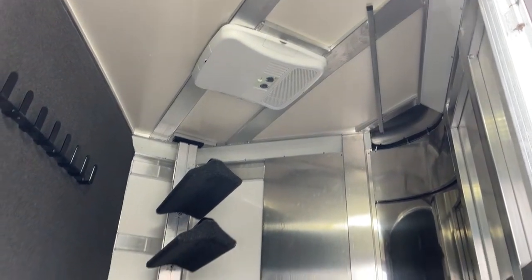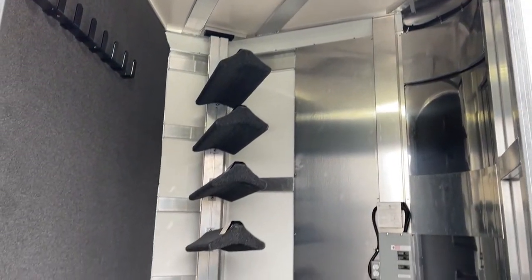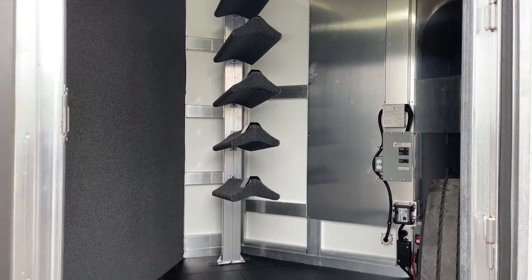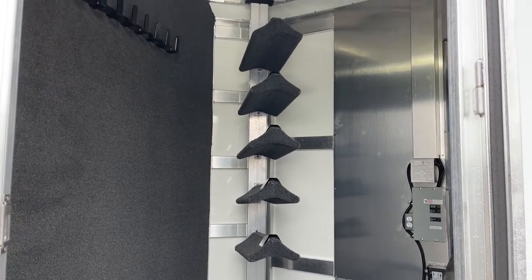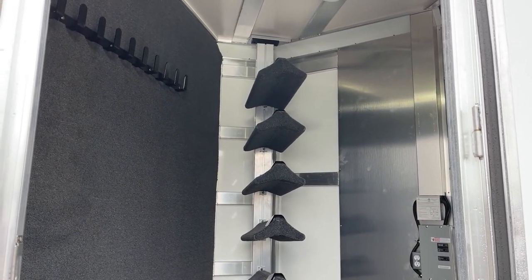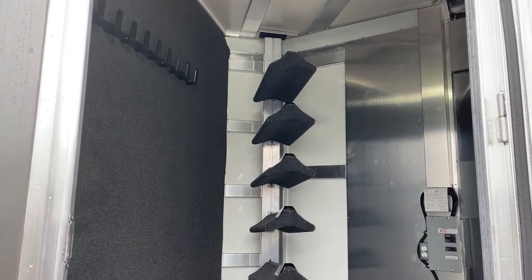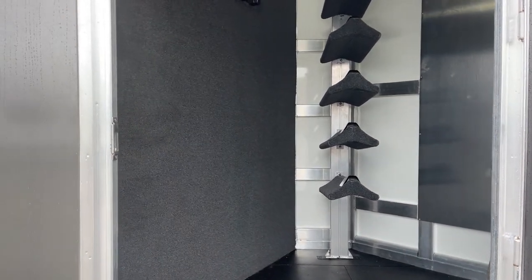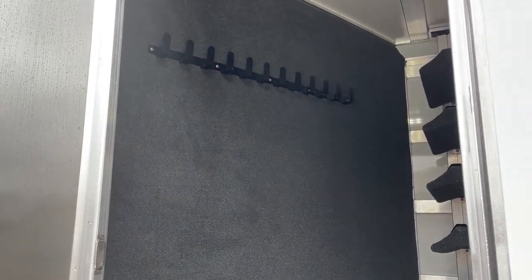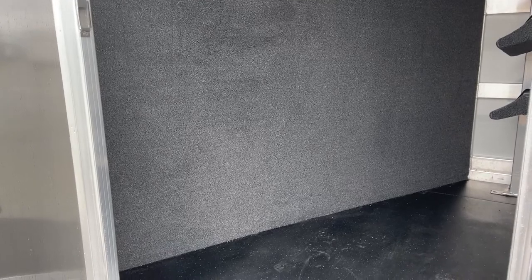We've got our five tier saddle rack, and those saddle tiers are adjustable so you can move them up and down. If you've got a saddle with a bigger horn and need more space, you can get it in there. Over on the partition wall, we've got our carpeted partition wall with bridle hooks. That carpet helps prevent the swishing and swaying that bridles will do while driving and keeps both the trailer and bridles in better condition.